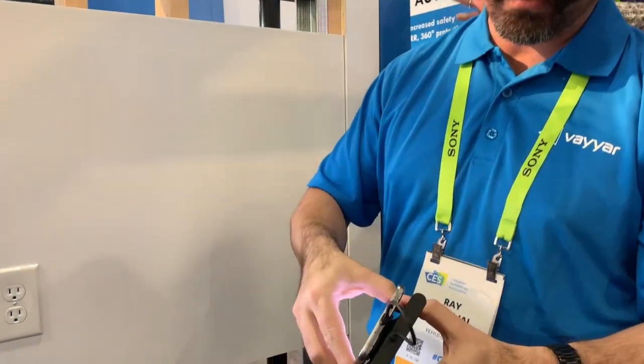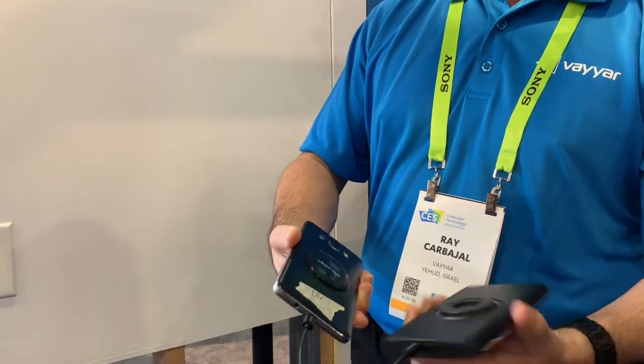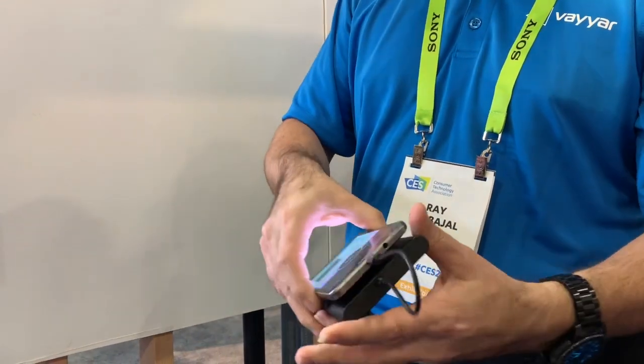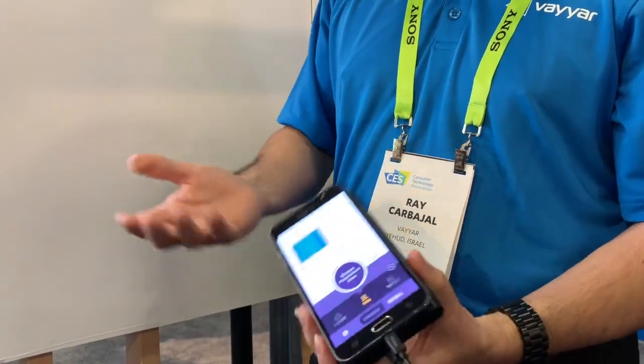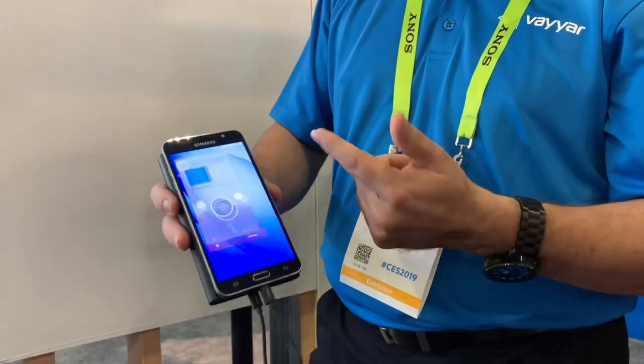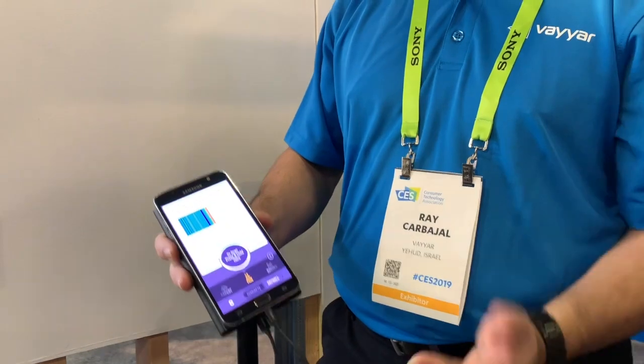You can buy this right now on Amazon, or we have it direct to consumers through our website. It's $59.99. It only works with Android phones right now. It has a sticky adapter that plugs in from the device to your phone through USB, and then it's an app — you just hit the app and you're ready to run. Thanks for stopping by.